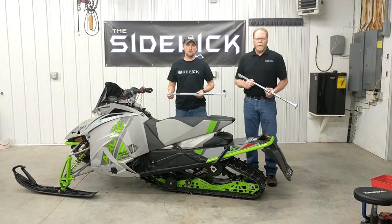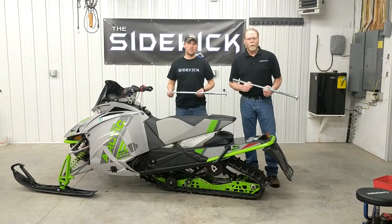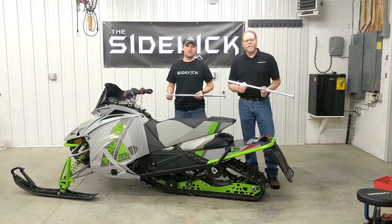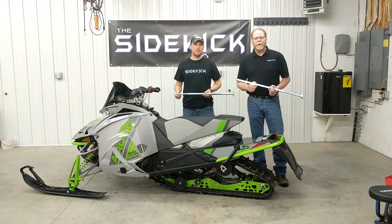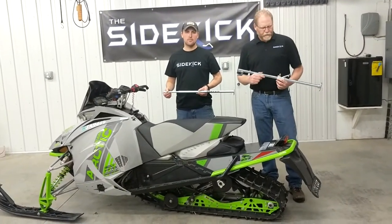Hello and welcome to Sidekick 101. Thanks for joining us again for this edition of Traction Control. We're going to put the Sidekick on the snowmobile and get it in position and show you just how easy it is to stud your snowmobile with the Sidekick product.